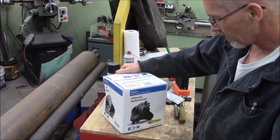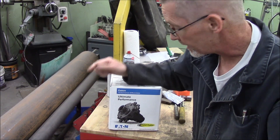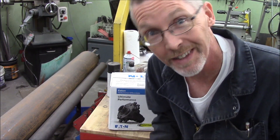So this, boys and girls, is a limited slip differential. More specifically, you Chevy guys like to call them a Pauzy, but Chevy has their own style. There are a lot of different styles of limited slips.